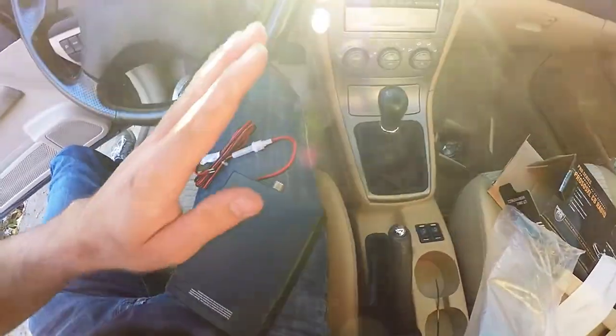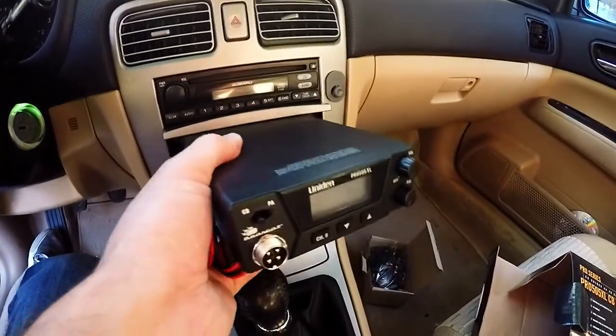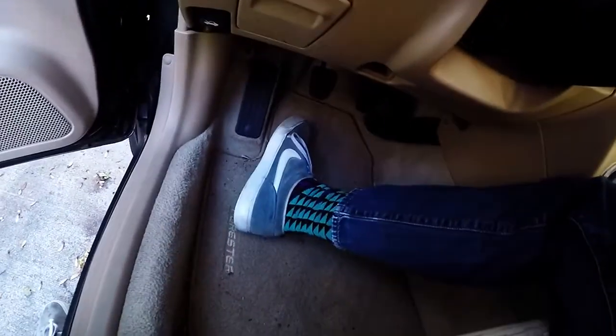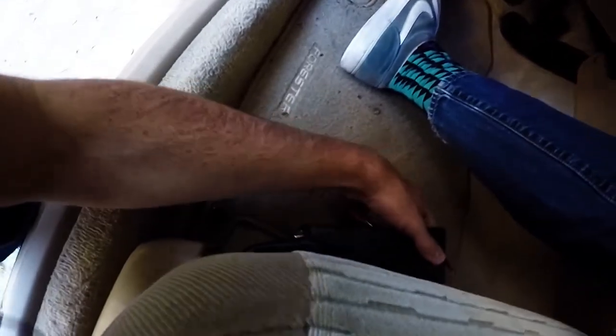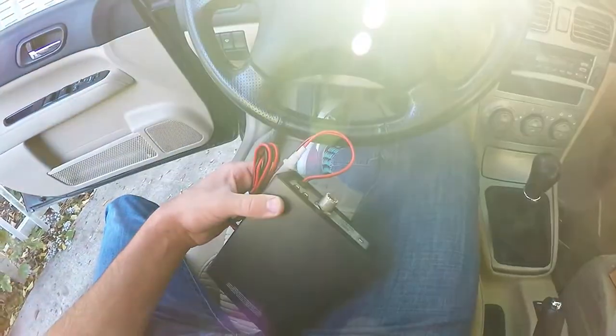Conveniently it turns out the center console holder might work — all right, that doesn't fit, never mind. And it also doesn't go there. I am striking out on this one. I might just put it... is it obvious if I do that? I might just do that.